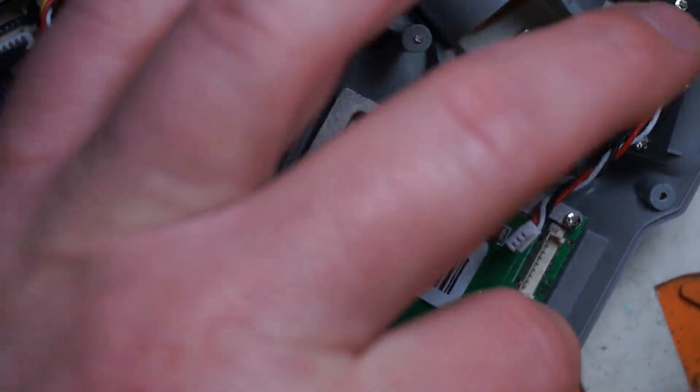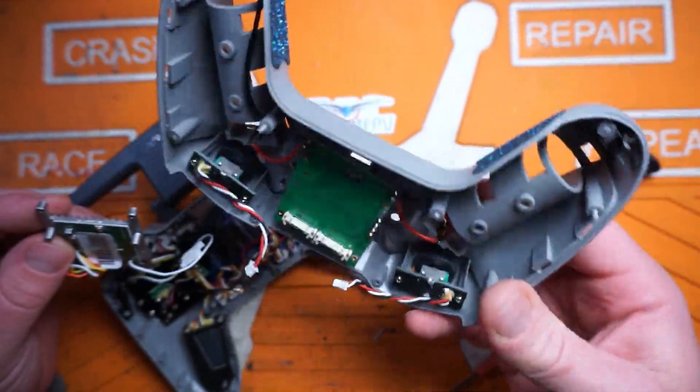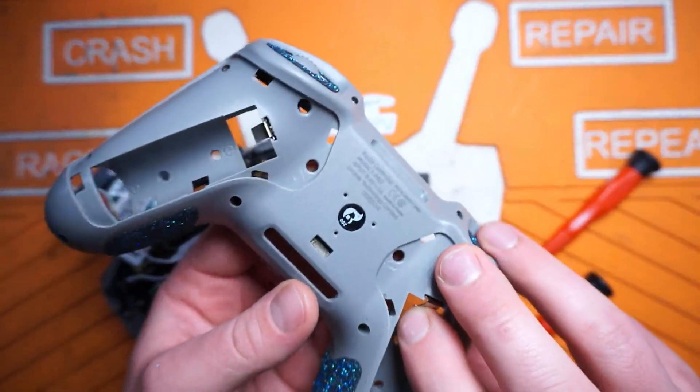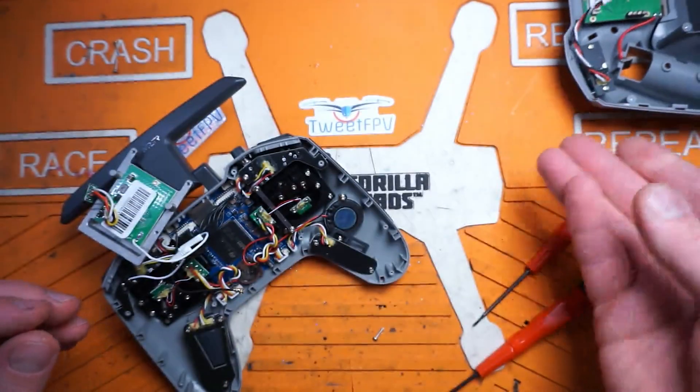Let's go ahead and get this guy off of here. Having that wire there does make disassembly just a little bit more difficult. And that's your external power board — that's your external module right there. Put that aside; we don't need anything else in there.